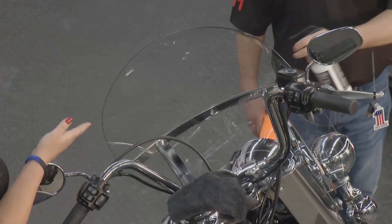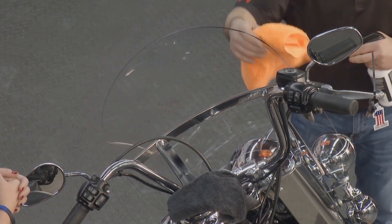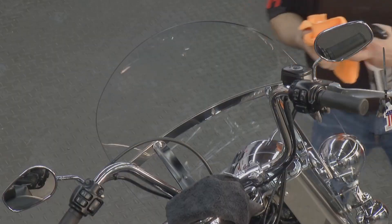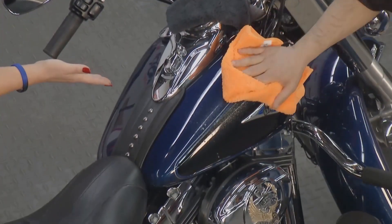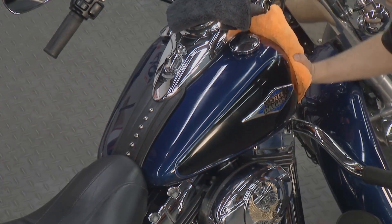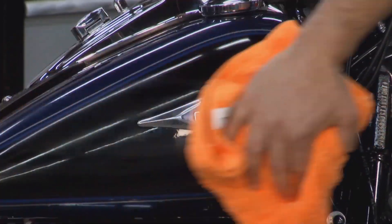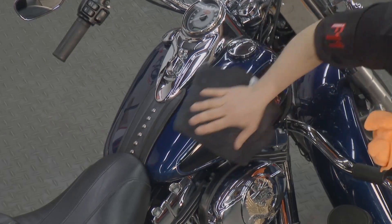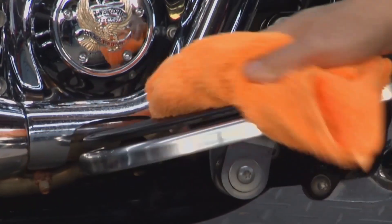F11 releases bugs, dirt, and debris from the windshield more easily. On dark paint, F11 will polish, seal, and protect — increasing the depth of image and making the metallic really pop. After 24 hours it gets an even richer gloss shine. On footboards, it will rejuvenate all the rubber and make it look nearly new again.